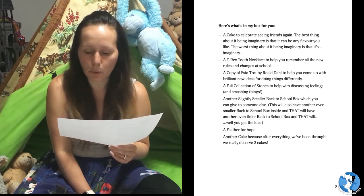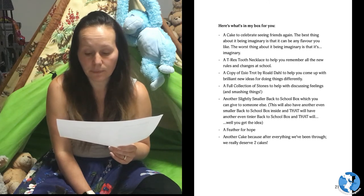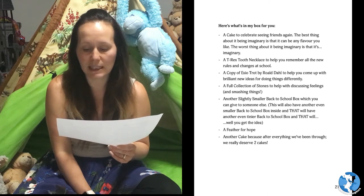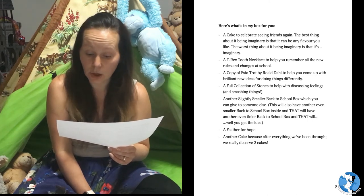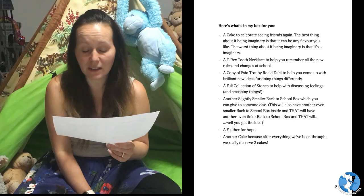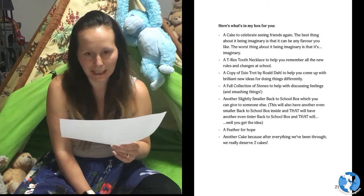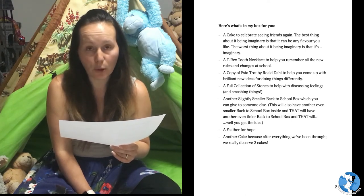Another slightly smaller back to school box which you can give to someone else. This will also have another even smaller back to school box inside, and that will have another even tinier back to school box — and that will... well, you get the idea. A feather for hope.